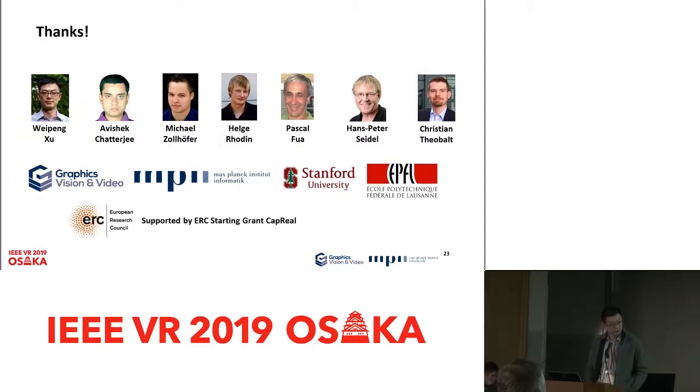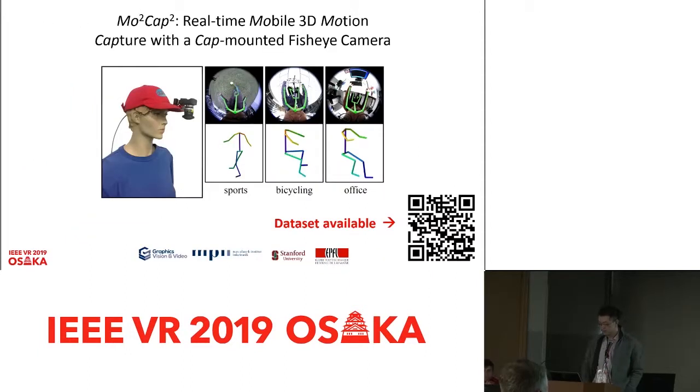In conclusion, we proposed a real-time mobile system for motion capture which can be used to record daily activities. I would like to thank the co-authors, and the dataset is available online. Thank you for your attention.